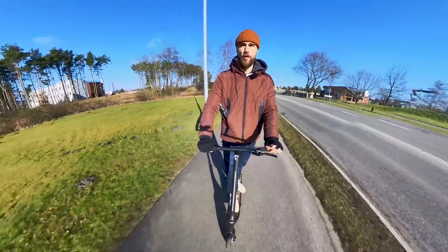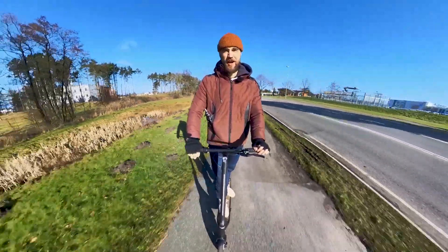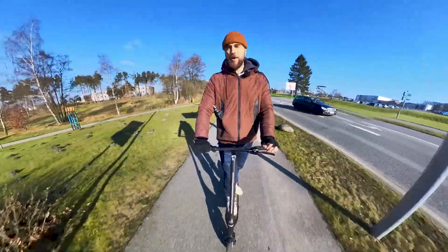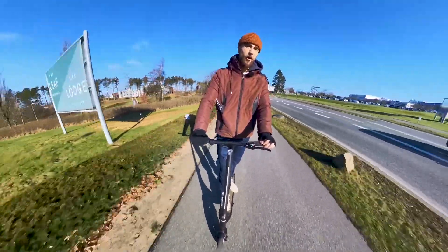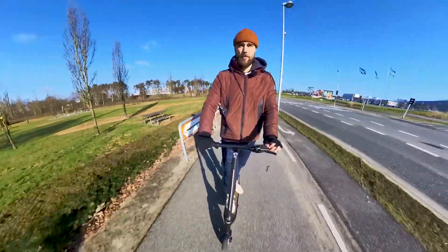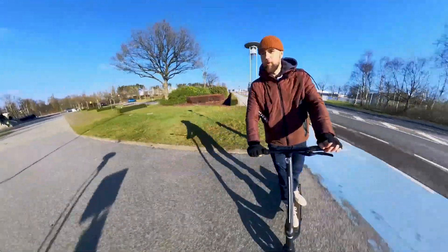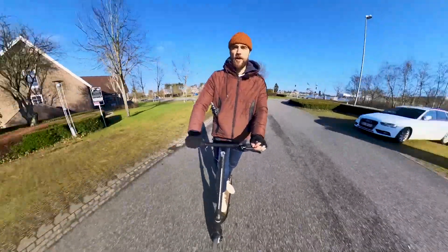Let me start this review from the conclusions. If you don't have time to watch the entire video, I understand. This is a really, really comfortable scooter to ride. I don't know how much effect comes from the rear suspension and how much is from the inflatable tires, but the ride comfort is top. It's really quiet, really comfortable, doesn't rattle, and doesn't make any extra noises you don't want to hear. So it's a comfortable scooter to ride.